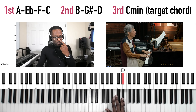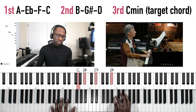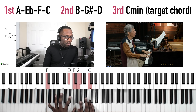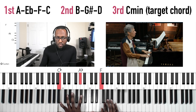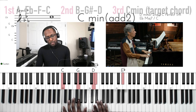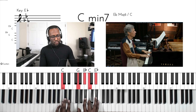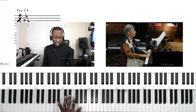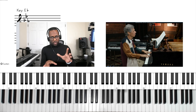Let's do that slow. We're combining both tip one and tip two, getting all kinds of voicings from Chick Corea from just this one song.